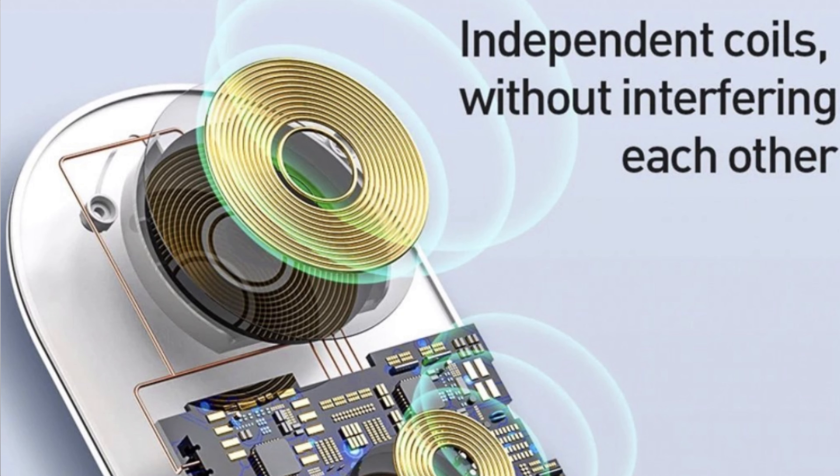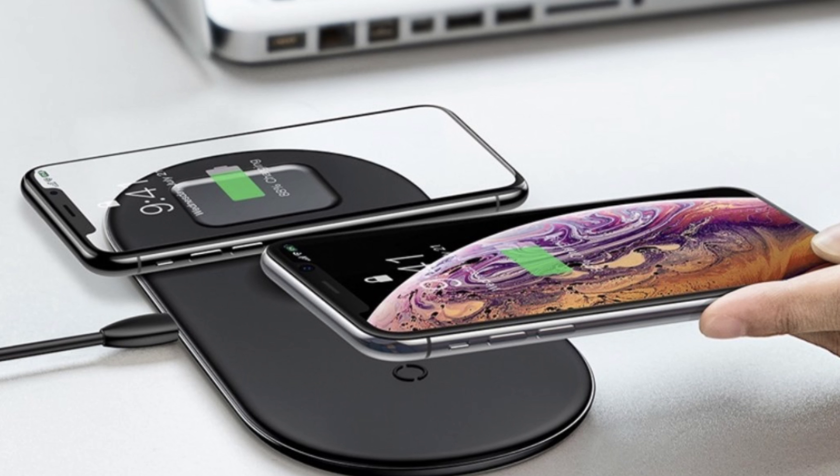Now for the pros and the cons. The pros: you have one device that charges all of your devices. It's small, compact, and thin. It's stylish — I like putting it on my nightstand, it looks really good. It's sturdy and well built, it has safety features so there's no overheating, and I like that you can charge 2 phones if you need to, or just your phone, Apple Watch, and AirPods 2 with the wireless charging case.